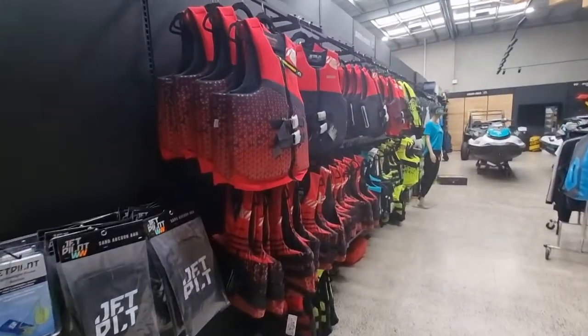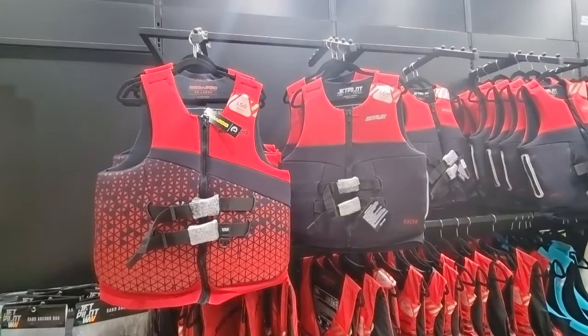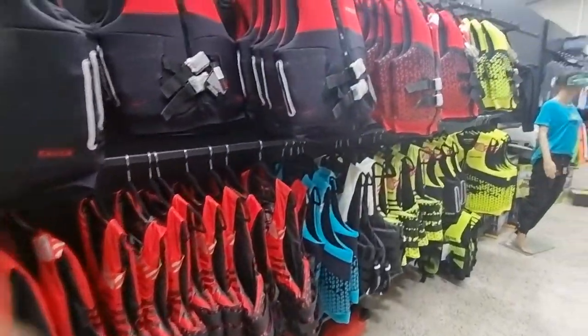When it comes to life jackets, these life jackets here will suit your body type but they're not very adjustable. These ones down the bottom can be adjusted via the buckle and you can fold them over, so a lot more people can wear them.